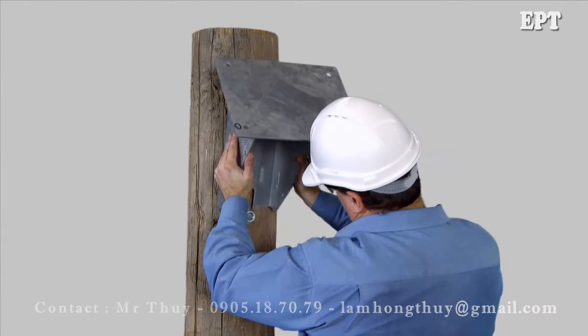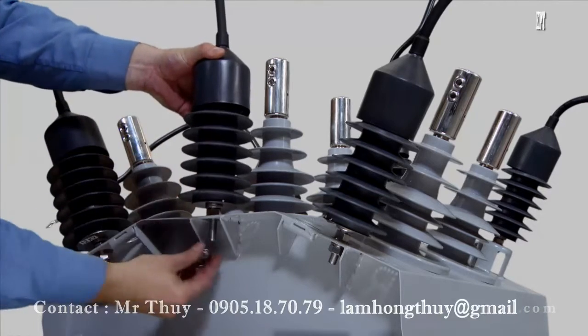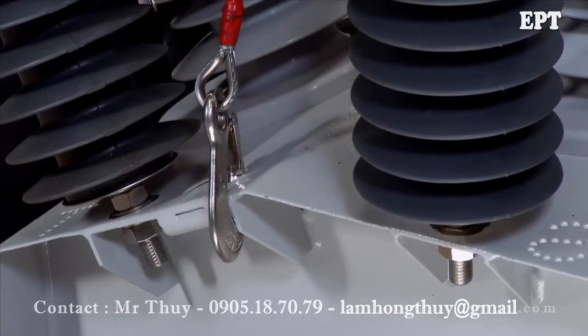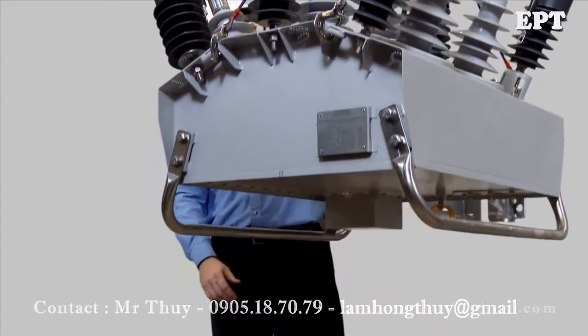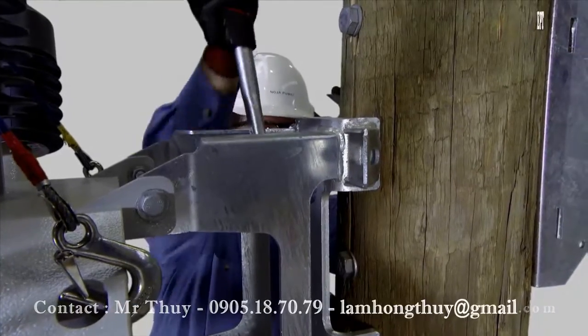Fit the VT bracket to the pole if required. Mount surge arresters to the tank while it's on the ground. Lift the recloser up onto the pole using the lifting points on the tank. Slide the bracket over the bolts and tighten the nuts to secure.